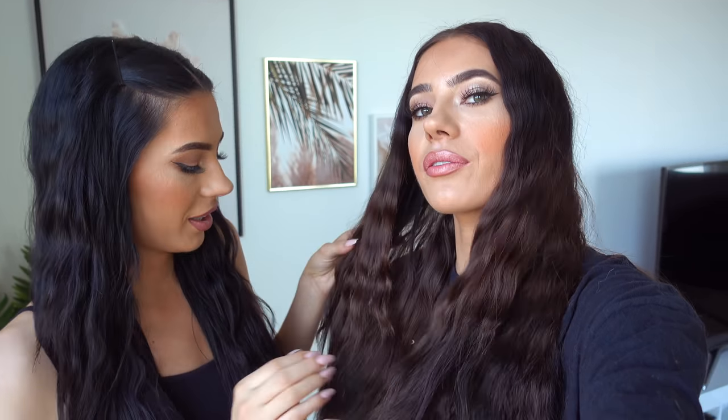Hi guys, hope everyone is doing well. Today we are going to attempt to bleach my hair. Laura's hair is a little bit messed up, but we're only gonna do the few parts that she's doing. She basically has zebra hair. There's like black straps. Again, I have different colors. Let me show you up close. You probably saw it on the videos. Some of you mentioned it.